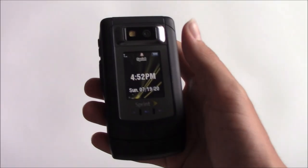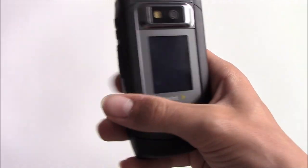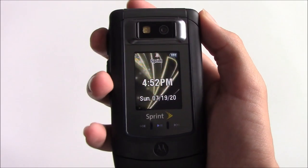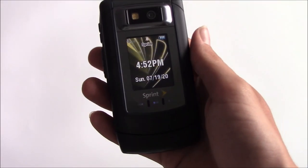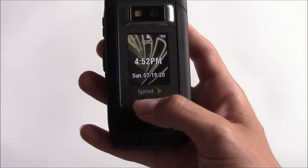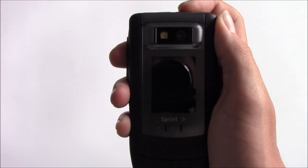When the phone is closed, you have limited functionality. One of the things you can do is volume control. You can also use push to talk, even though I cannot demonstrate that as it's been disabled. And you also have music control. Using this button, you can also access your history.